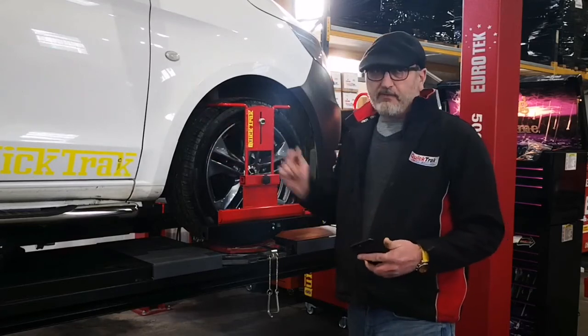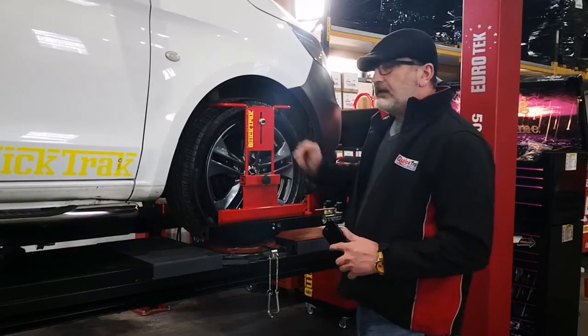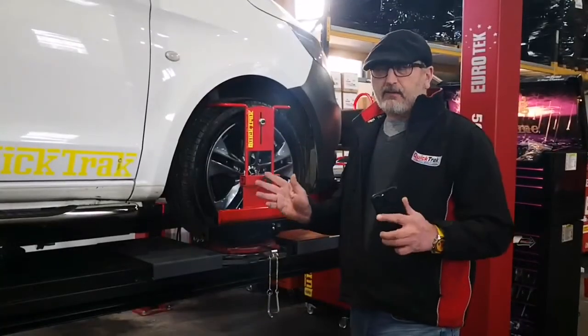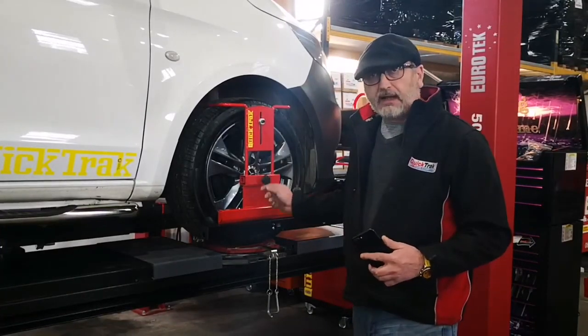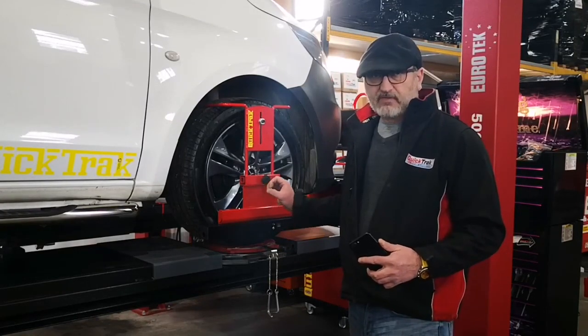Do that check around the vehicle and you'll know where your cambers are. Now you know what's to do, you're ready to adjust the vehicle. On this video we're not here to show you how to adjust the vehicle — we're assuming you already know. It's just to show you how to use the laser aligners from QuickTrack. Thank you for watching.